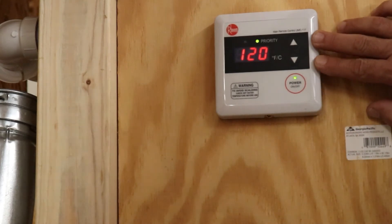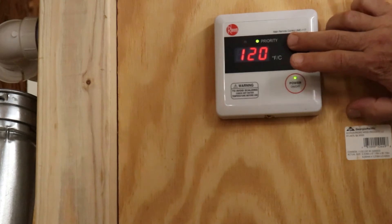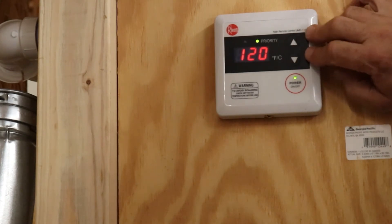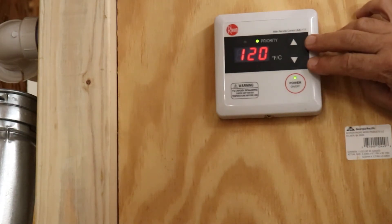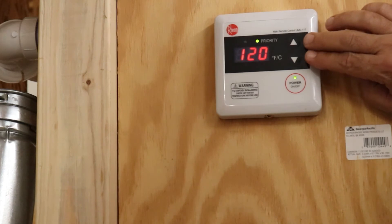Alright, here's your controller. I'm trying to keep my hands out of the way so you can see what's going on. Like I said, you get locked out at 120 there — you can go down, but you can't go up any higher. So the secret — now this is a Rinnai, this is our most popular one we have out there, and it says Rinnai on it. If you have a different one, those settings are going to be different and we'll talk about that in a different video. But if you have a Rinnai, it's really simple — you can do it right here at your remote.